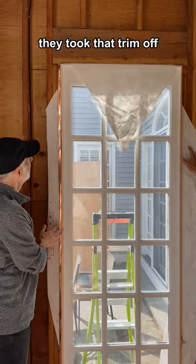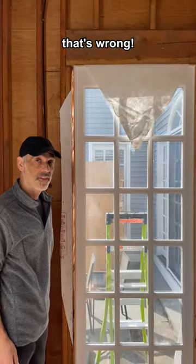They took that trim off and it's completely loose. That's wrong.